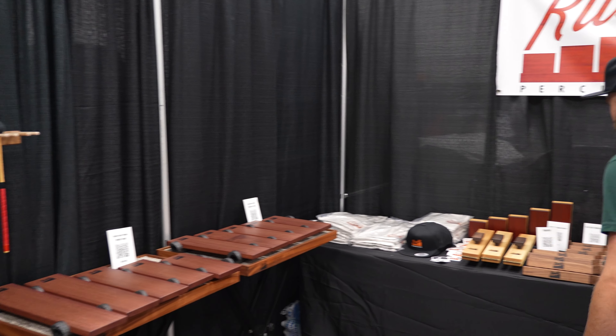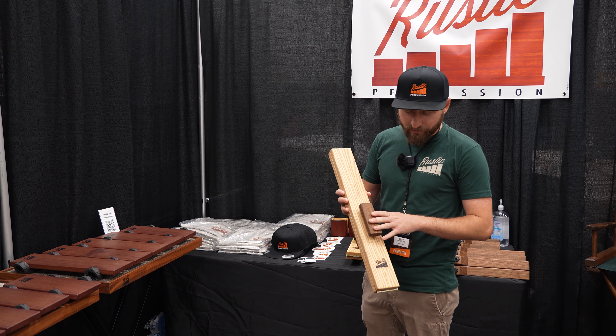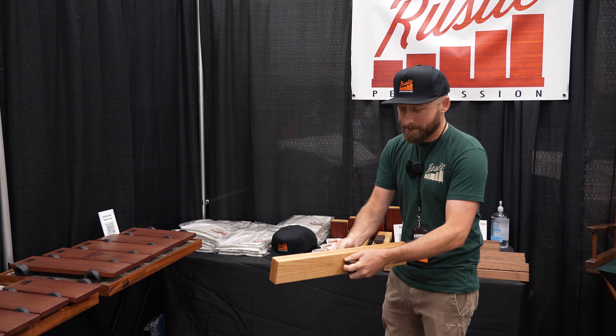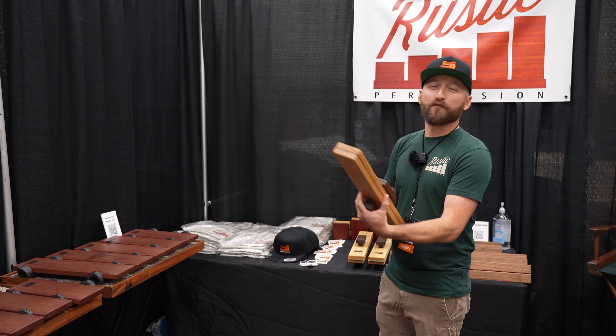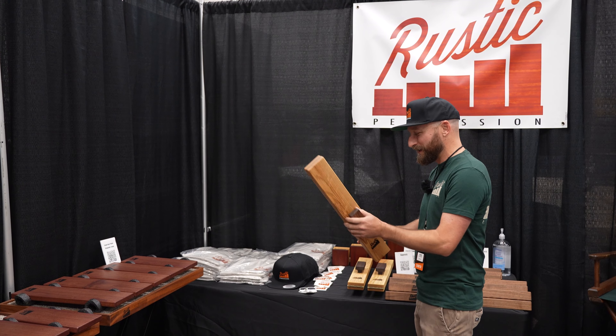Moving over to this side, we have our white ash slapsticks with walnut handles. Perfect for Sleigh Ride, and it is the season now, so go ahead and pick one of these up.